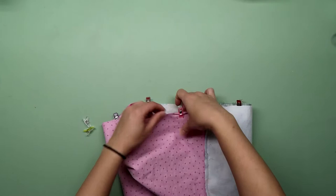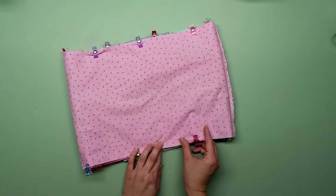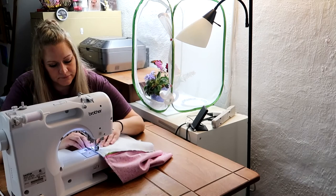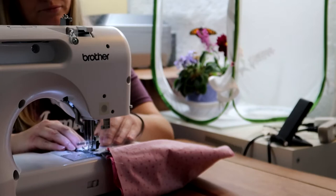Basically, all you need to do is pin the outer panels right sides together and the lining panels right sides together, and then sew around the circumference of each side, leaving a gap to flip everything right side out.